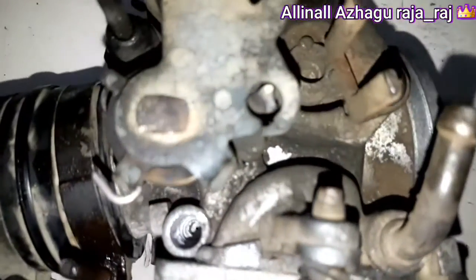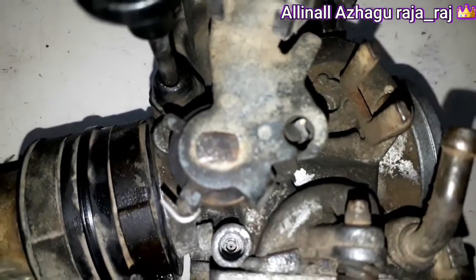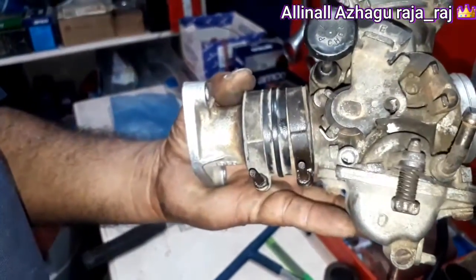Now we have to set the screw for the air-fuel mixture. We can set the air-fuel mixture using this screw. We have to clean the thread and clean the original screw.